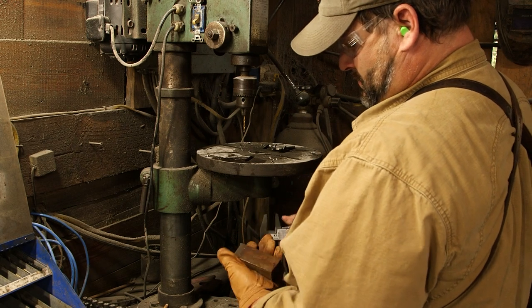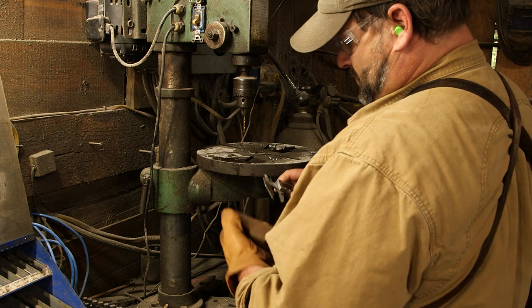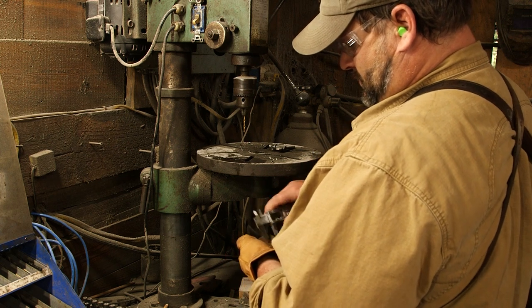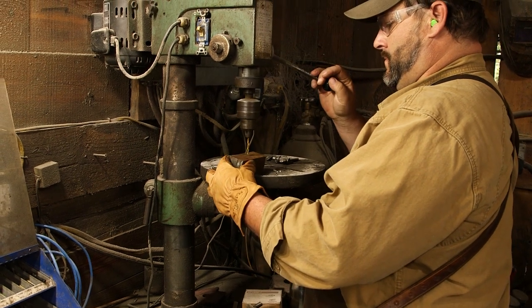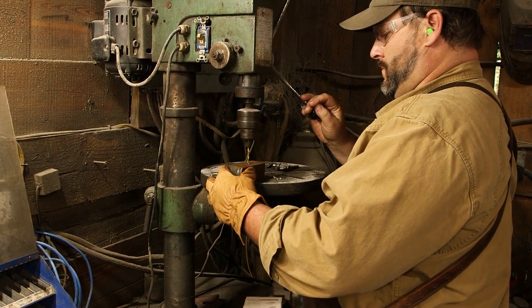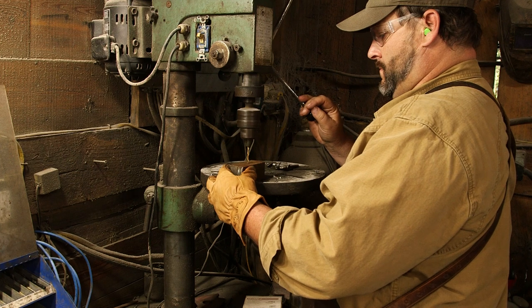Hello everybody! I have a pretty good show for you today — we are going to be making a hammer from scratch. The great thing about this is how I came up with this video: somebody ordered a hammer and I was out of them, so my apologies to my customer.